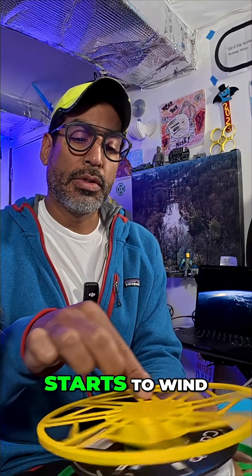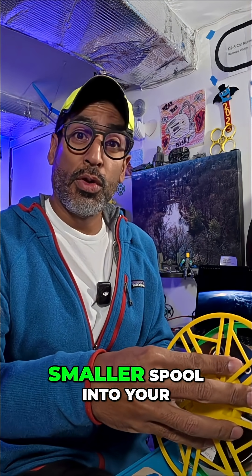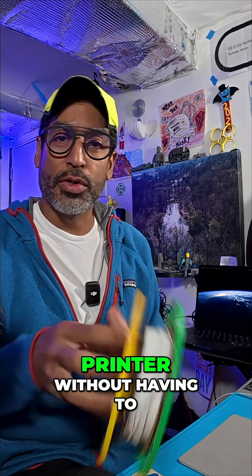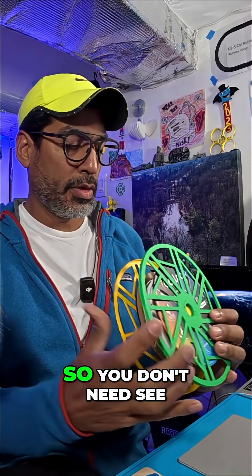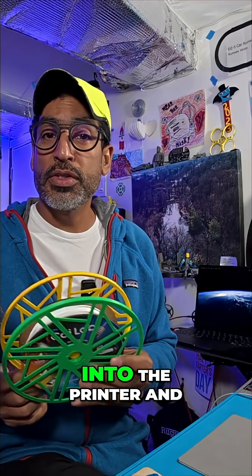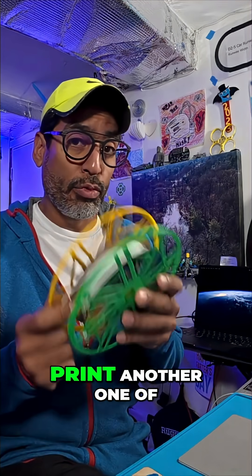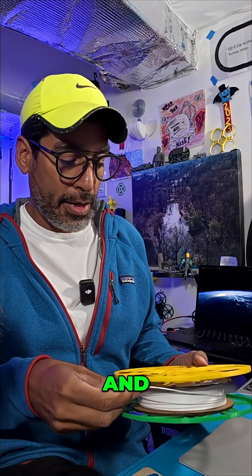Wind it up, and once it starts to wind you can let go. Now you can put a smaller spool into your printer without having to use the filament winder spool — you don't need it. Voila! Let's bring this into the printer and see if we can print another one of these in white, and put it to the test.